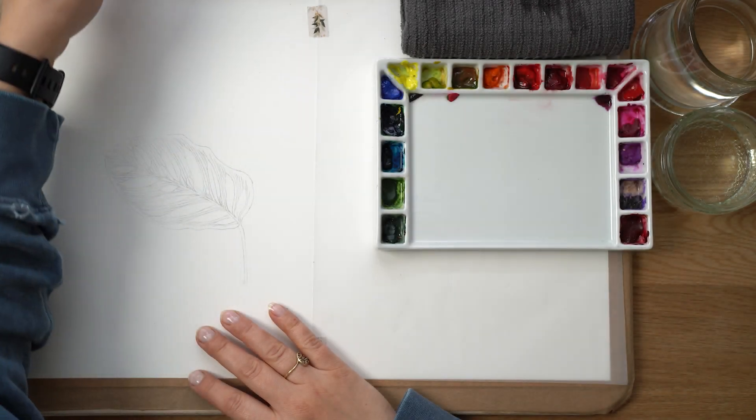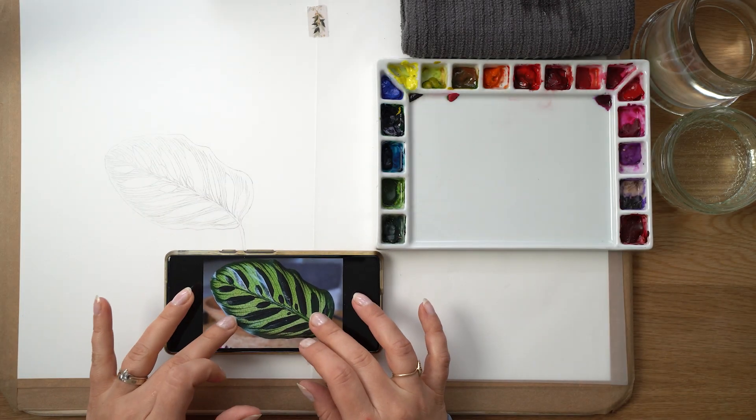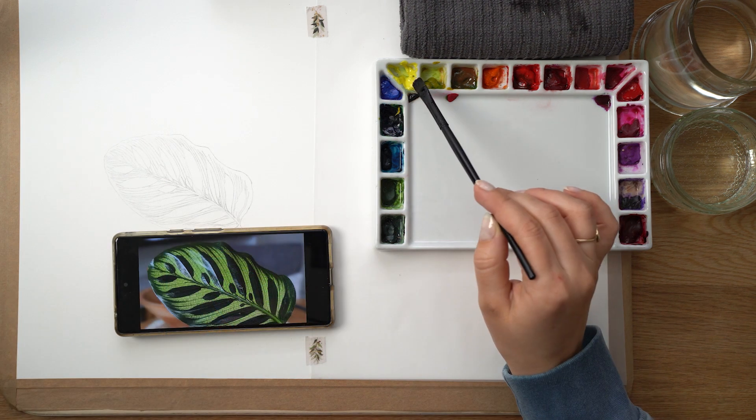Hello everyone and welcome to my channel. We painted this beautiful Calathea leaf with my students on Patreon and now I'm going to walk you through the process we took to paint it.